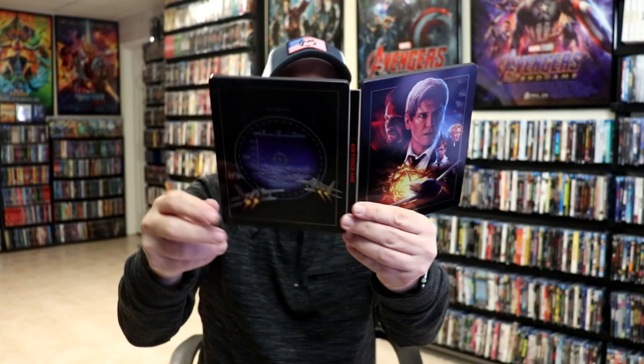We do not have any inside artwork, which is kind of odd and disappointing. But overall, I think this is a really nice looking steelbook. I really do like the image on this one. It is a shame that they didn't include any inside artwork, but I do think it's a nice looking steelbook.